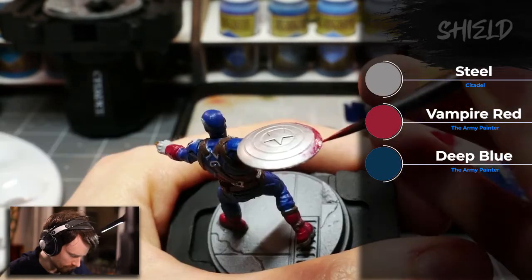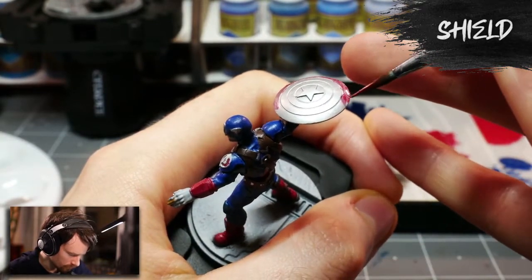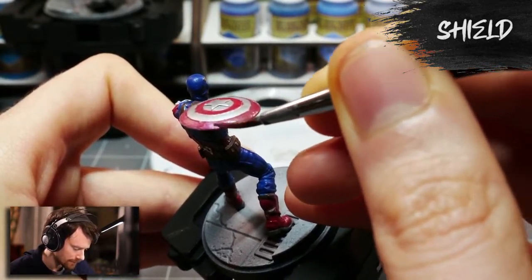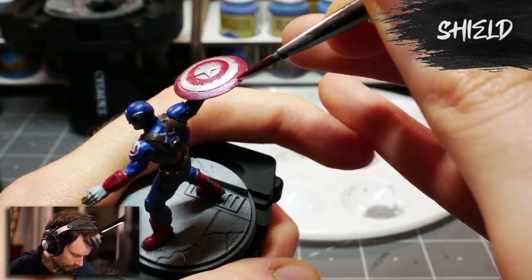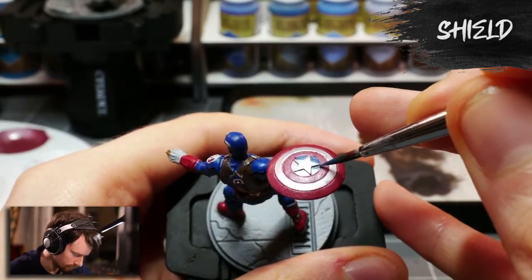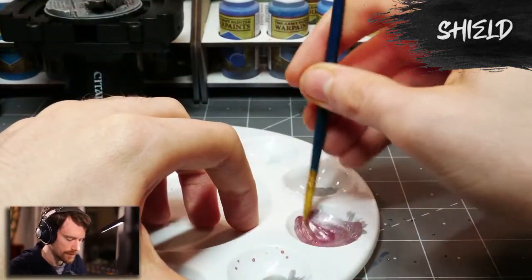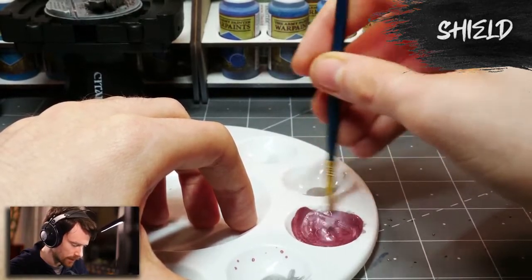I wanted to glaze around those areas as well and experiment with this technique, as it could open a lot of doors for future painting possibilities. It didn't quite work out as hoped — once I started putting down the glaze, the silver tone started mixing in with the red and created more of a pink ring. I then tried mixing Vallejo Model Air Steel with Vampire Red on a separate palette, which didn't produce a very convincing result either.